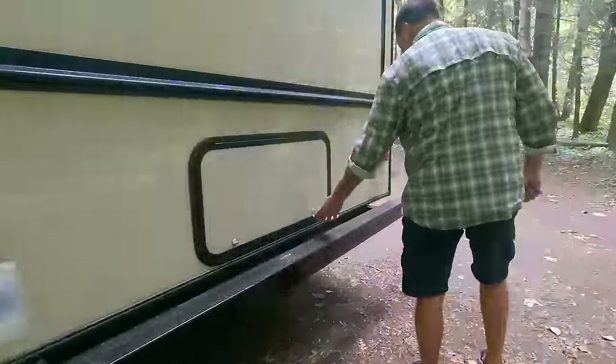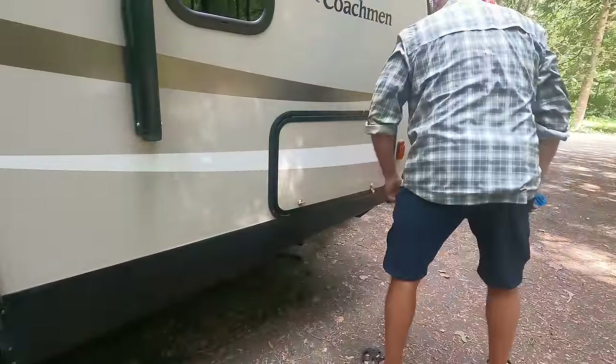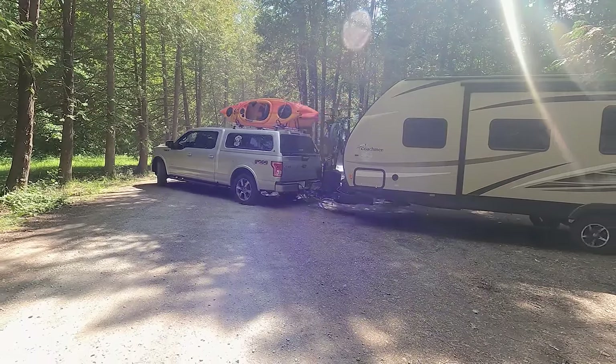We both do a circle check around the entire trailer, making sure everything is secure and okay with the trailer and the hookup. We look around the campsite to make sure we didn't leave anything behind. Then we're all set — time to pull out.